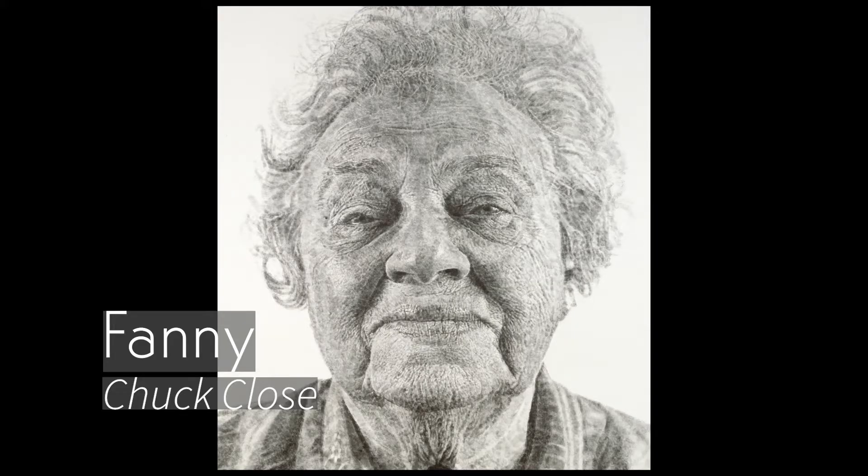Here's some work done by Chuck Close, who is easily one of the most important contemporary portrait painters of our time. These portraits are all done with his fingertips. A lot of these different portrait mediums start out with just a simple idea like finger painting, and then an artist like Chuck Close comes along and turns it into something completely amazing. But it all starts with the basics.